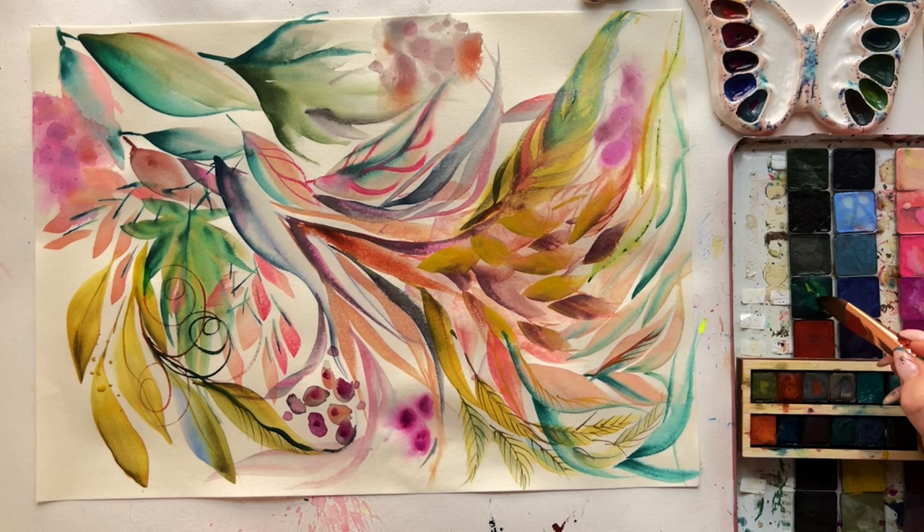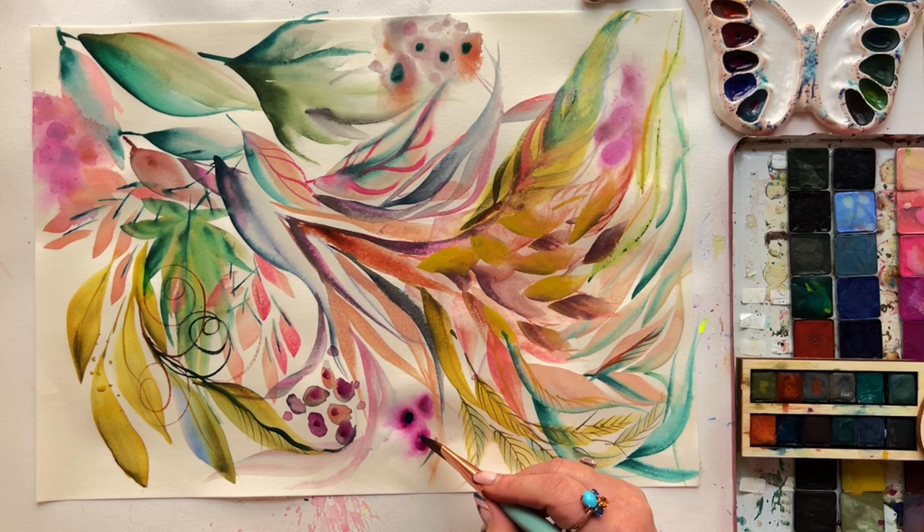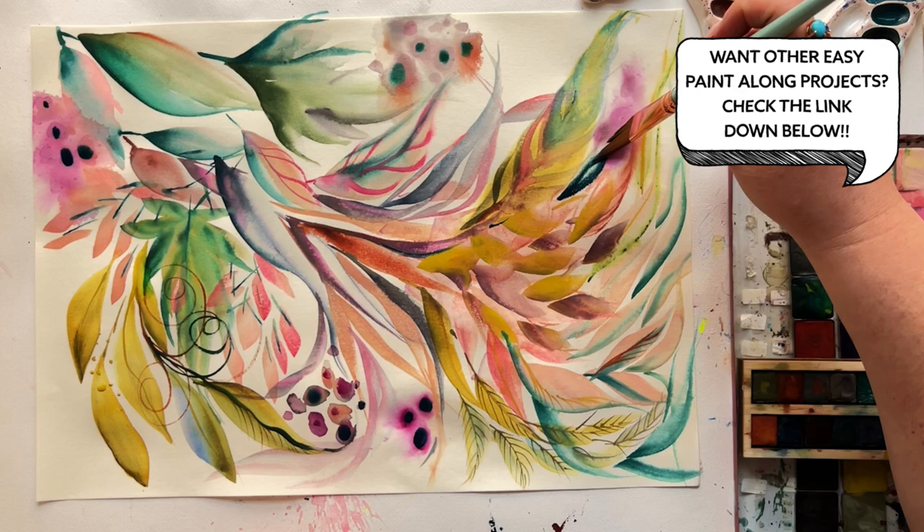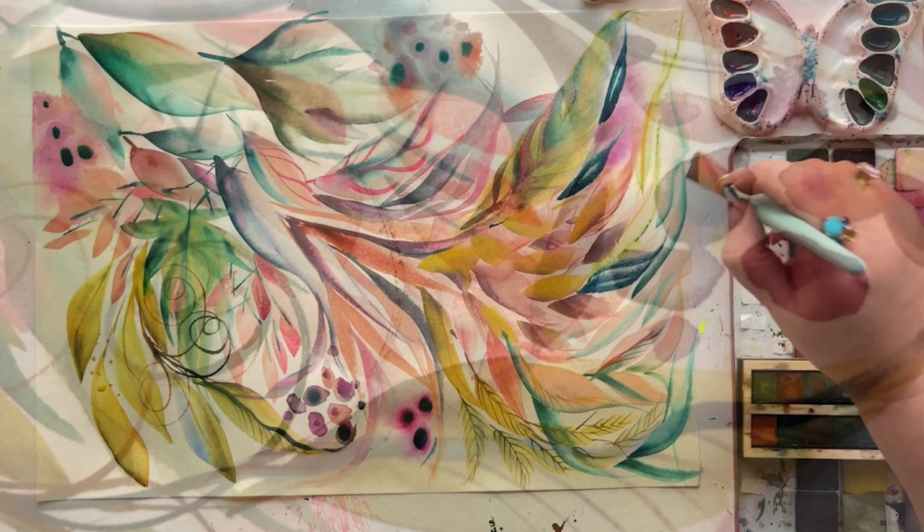I have another stress-free approach to composition called the Palette Tango — you might want to watch that when you have a moment, link is below. Composition doesn't have to be stressful, and even though there are a lot of technical things to consider for a really visually powerful composition, it doesn't always have to be technical. I think we've proven that today.